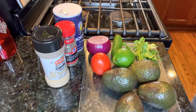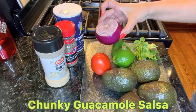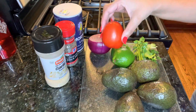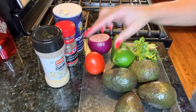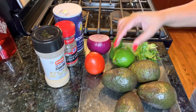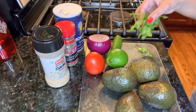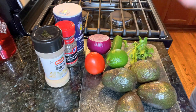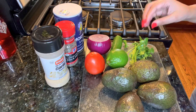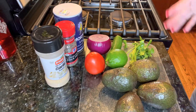For my famous guacamole salsa, here are the ingredients: we got some red onion, a Roma tomato — but you can use any kind of tomato you'd like — a jalapeño which is optional, lime, some cilantro which is a must-have for me (I know some people don't like cilantro but I love it), and then we got some avocados. So we're going to get into making this famous guacamole salsa.